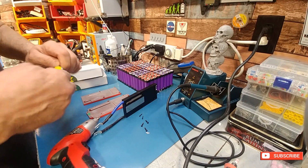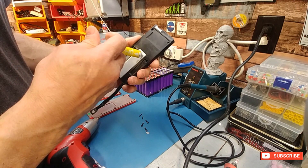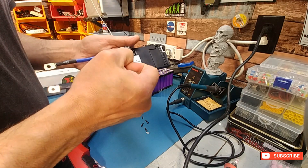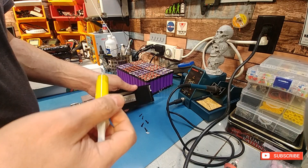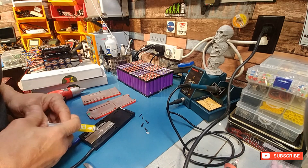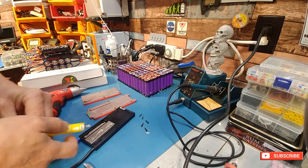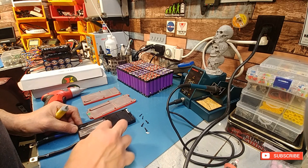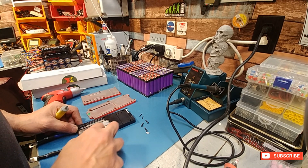I got some thermal paste here. Yeah, this stuff is pretty old — I don't even know if it's any good anymore. Feels a little dry. Oh man, this stuff is like glue. That's better than nothing I guess.